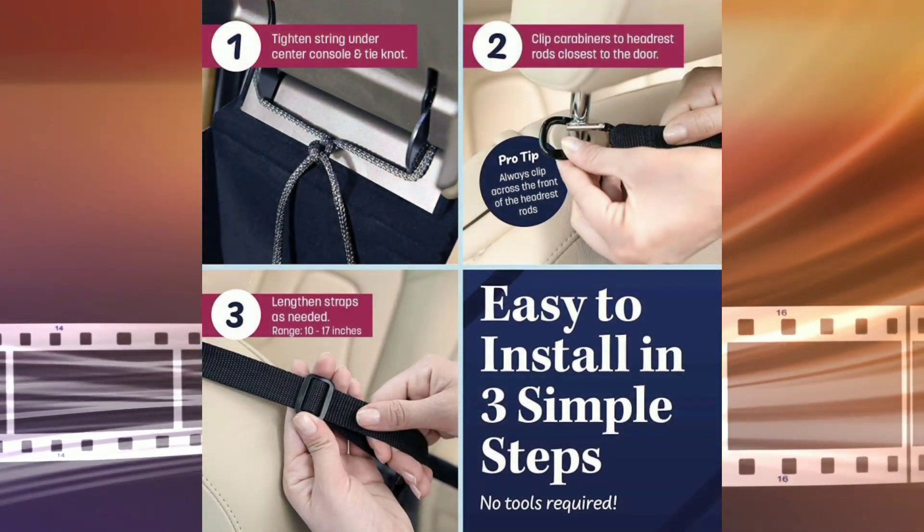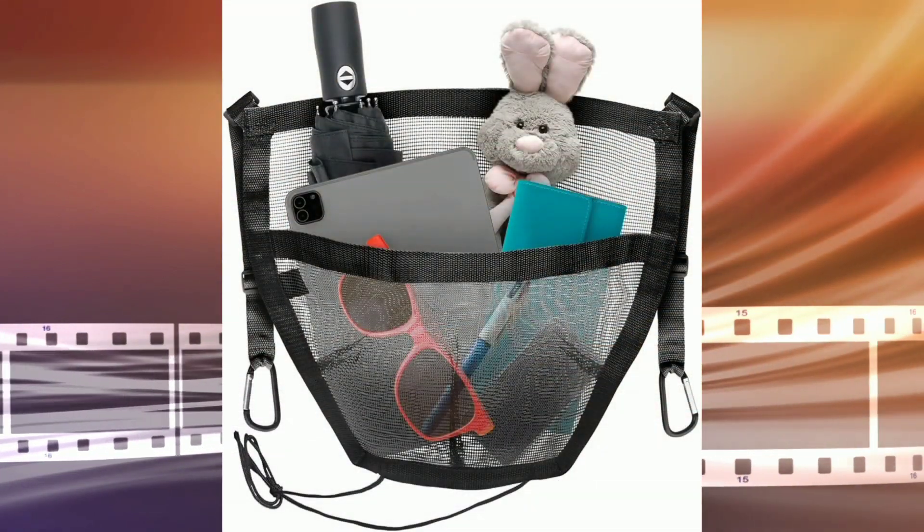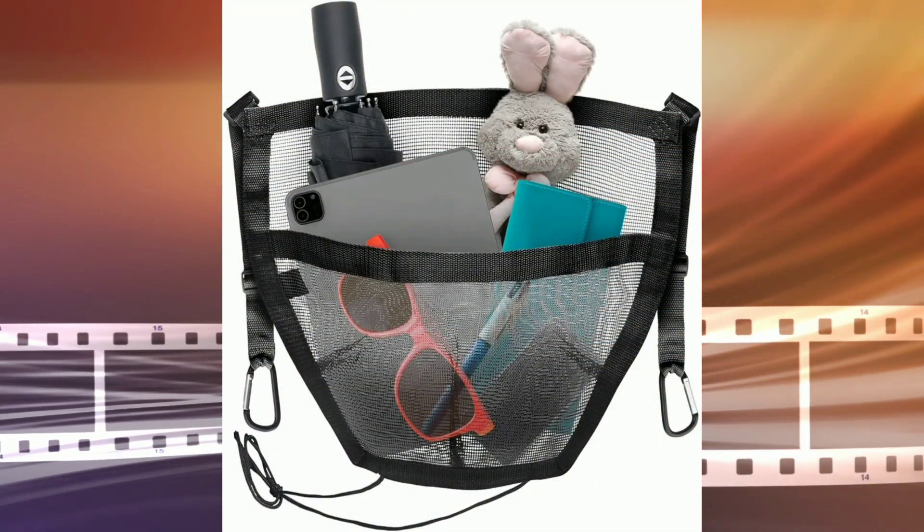It's easy to install, clipping to the headrests and center console in just minutes. There's also an extra pocket that provides additional storage for smaller items.